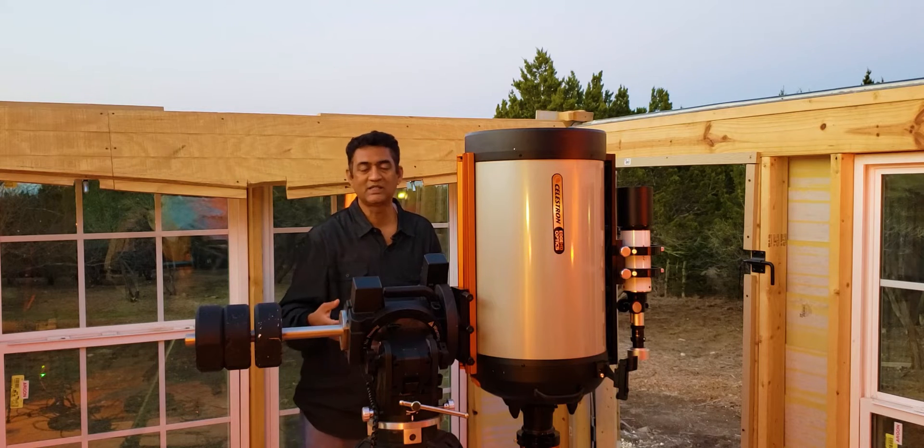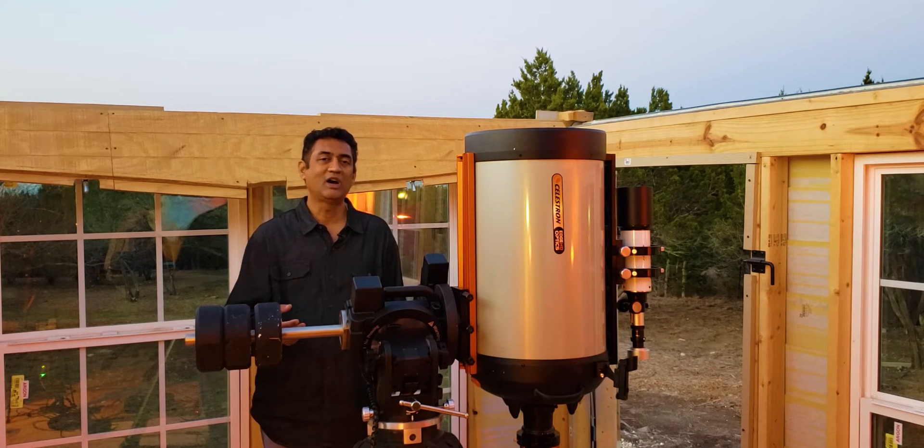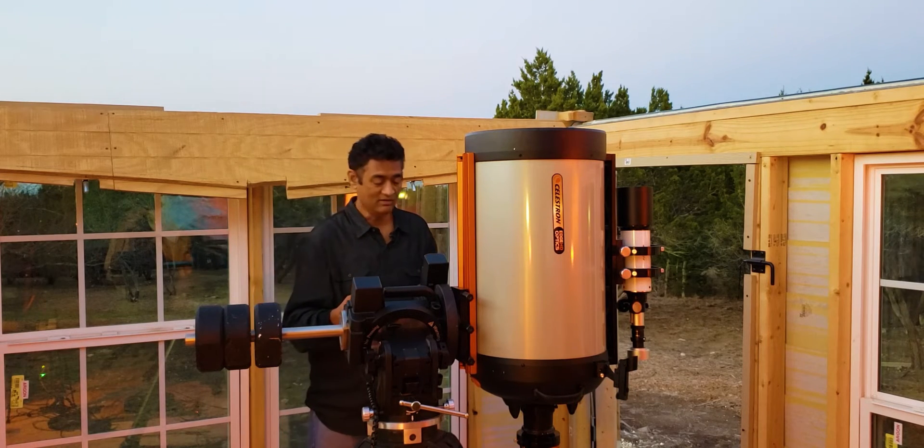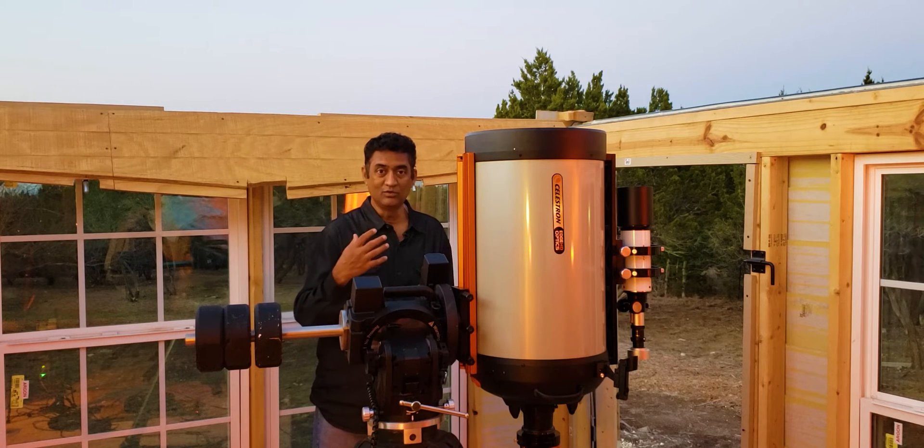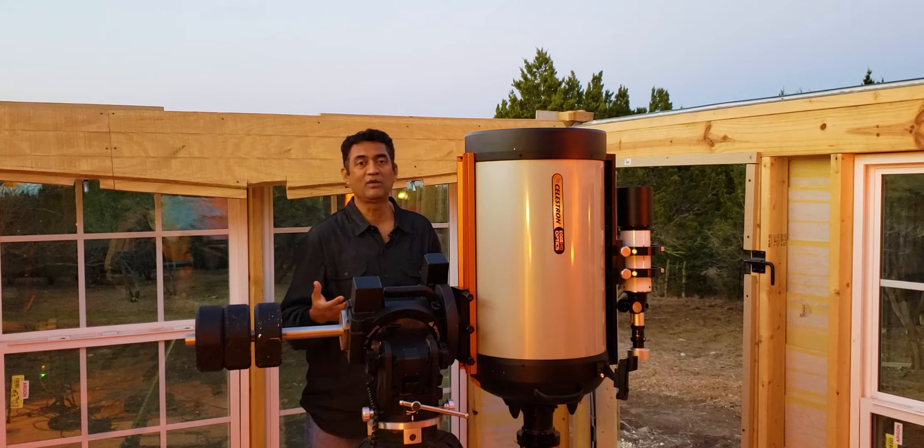Whether they are the moon or galaxies. So I wanted to pay more attention than what I was doing before, to be able to see stuff with my own eyes.